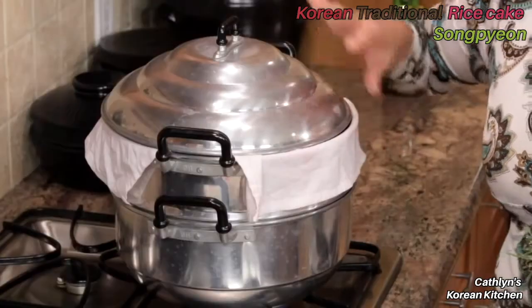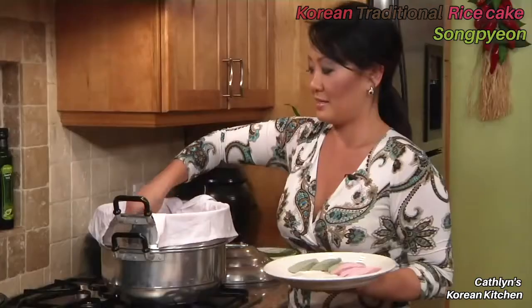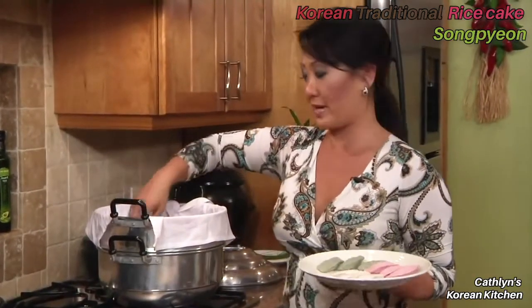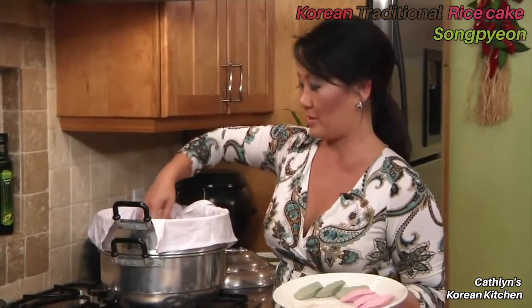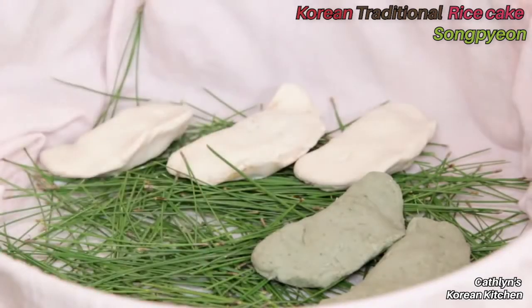Because the rice cakes will get sticky, I've already put a damp cloth at the bottom of the steamer — this is the very traditional way of making songpyeon. Place them in the steamer leaving a little bit of space in between.